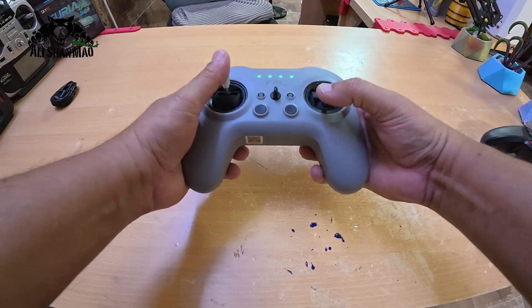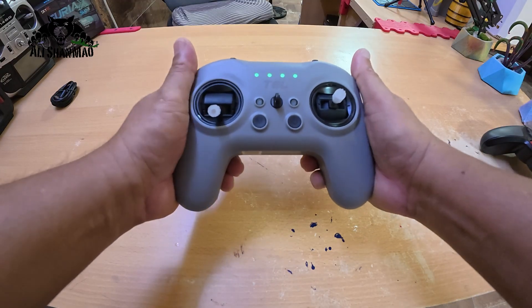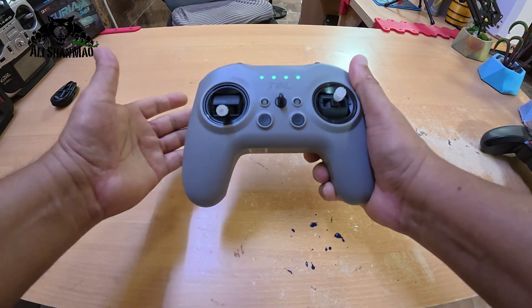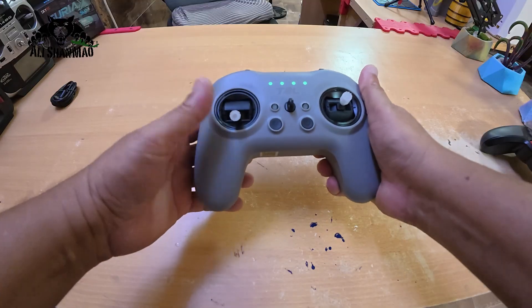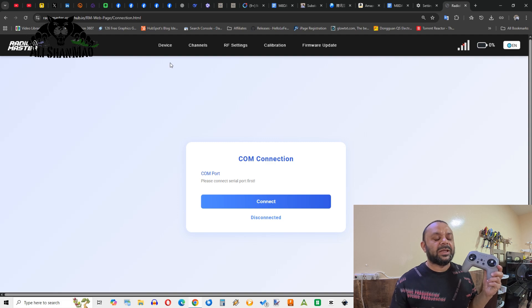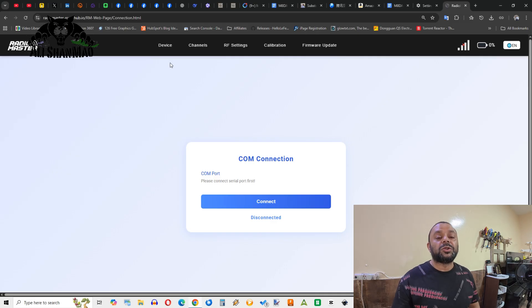I'd love to test this with a flight simulator and see how well it feels to practice with this radio. Now let's connect the radio to the computer and I'll show you the web UI — what it is, how easy it is to use, and what we can configure. Before connecting, you need a Chromium-based browser: Google Chrome, Edge, or Opera.